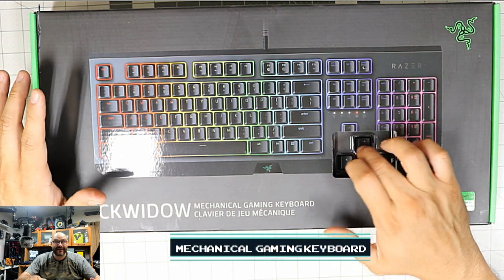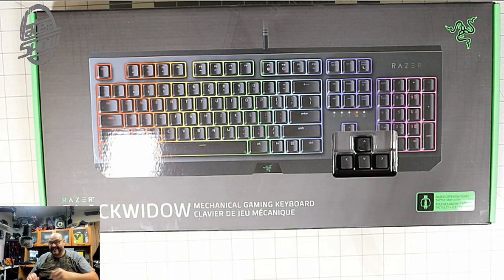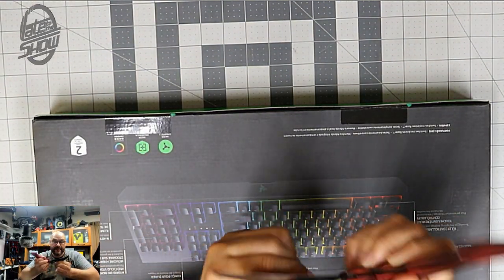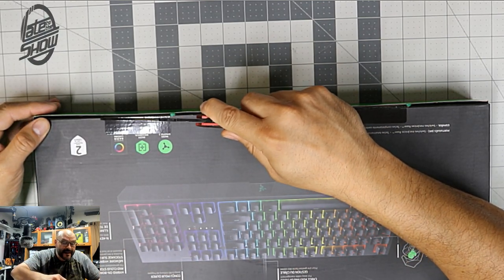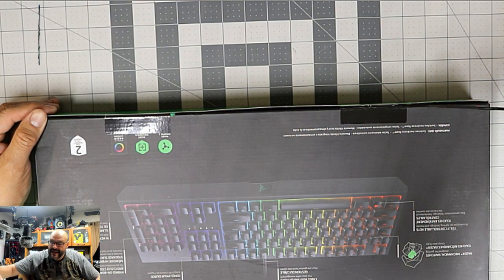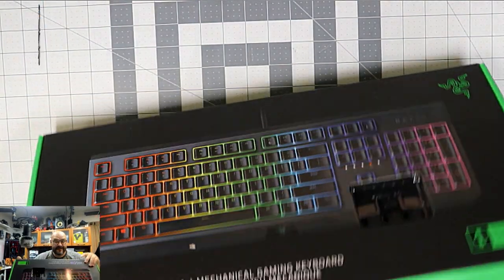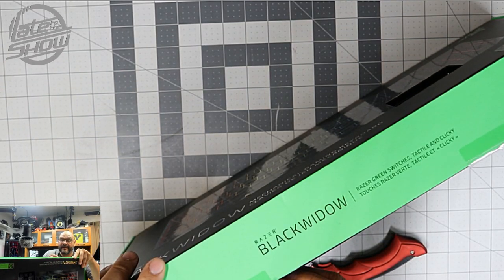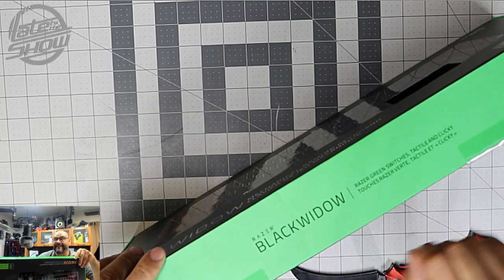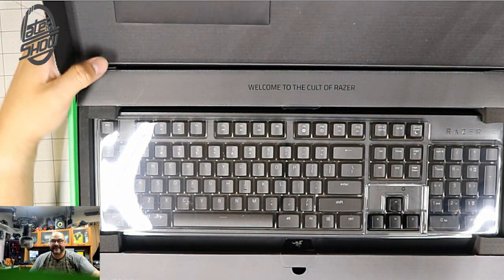It's a gaming keyboard — they give you a little demo right on the front of it. So it is up to you what you want to do with this. Let's go ahead and open it up. On the front it tells you what you can do, it comes with all these features. It's just like every other keyboard, to be honest, other than the fancy new stuff it does. We're gonna take a look and see if it's even worth it.